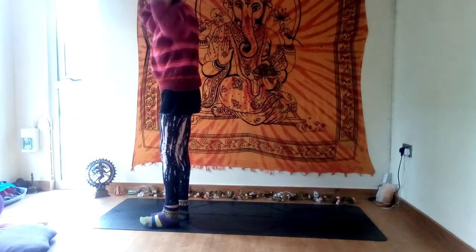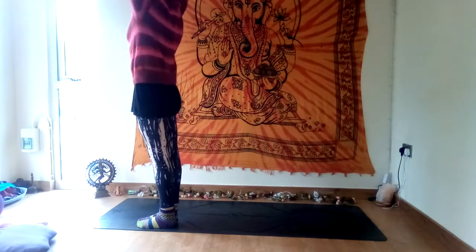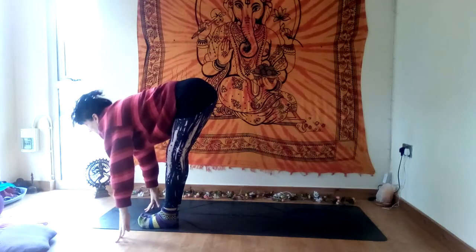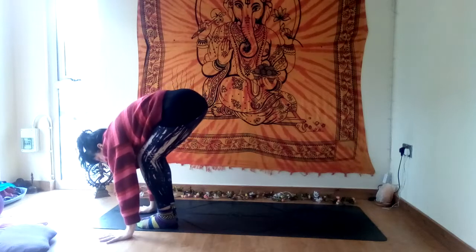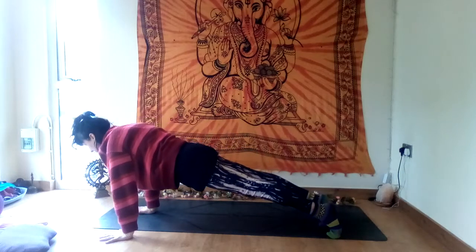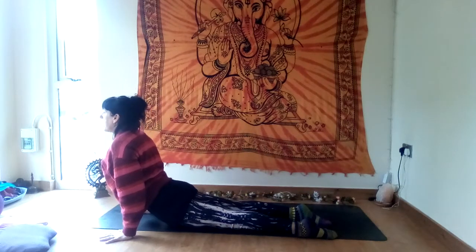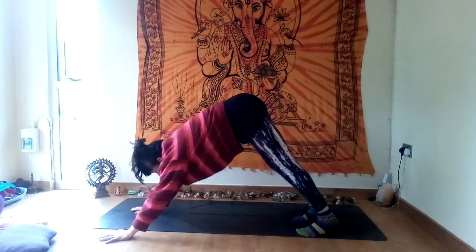Surya Namaskar A — different types of sun salutations. Inhale, raise your arms. Exhale, forward fold. Inhale, lift your gaze, lengthen your spine — halfway lift. Exhale, step into plank or jump. Lower down chaturanga — you can drop the knees, or see if you can bend your arms and hover, or come all the way down. Inhale, up dog or cobra. Exhale, downward facing dog — hold your downward dog and breathe. Slow the breath, steady the breath.